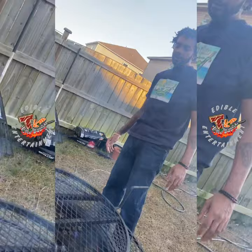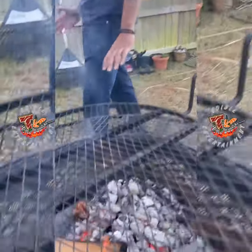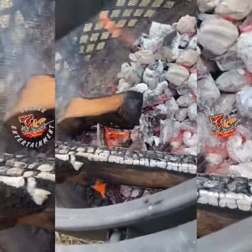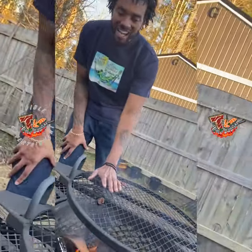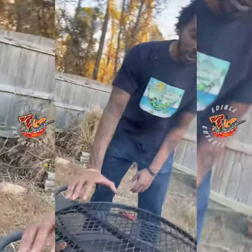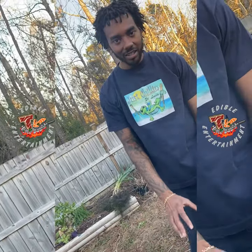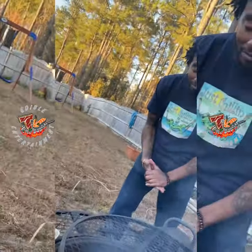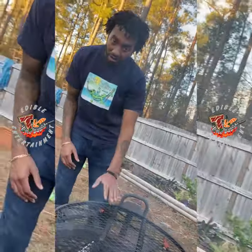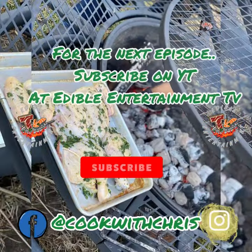All right, so while we were inside prepping, the fire did its thing. The coals are nice and white, nice and hot. My little log cabin over here has collapsed in on itself. I put this over here so I can get a little bit of smoke permeating. While this is hot, it's got a little bit of indirect heat. I want to put my butternut squash over here on the indirect heat, and eventually I'll move the chicken over there because I want to get the skin nice and crispy. A good rule of thumb to know when your fire is hot enough: if you can hold your hand over for more than five seconds, then it's not hot enough — you need to lower those grates. This is perfect, about three to four seconds and I gotta go.